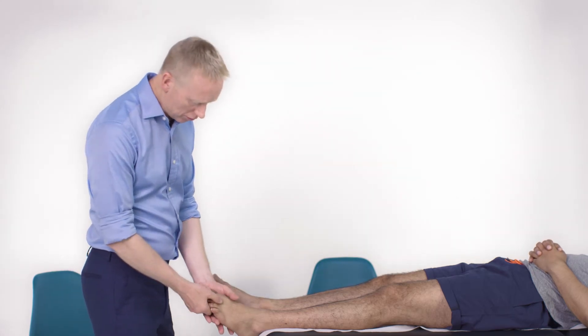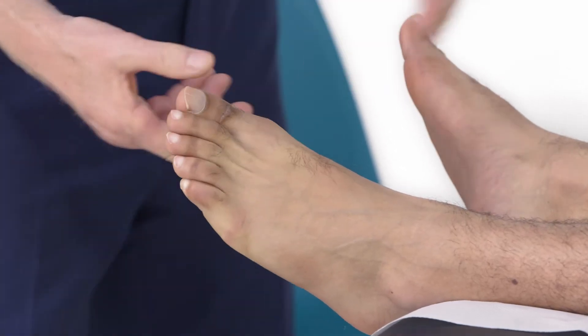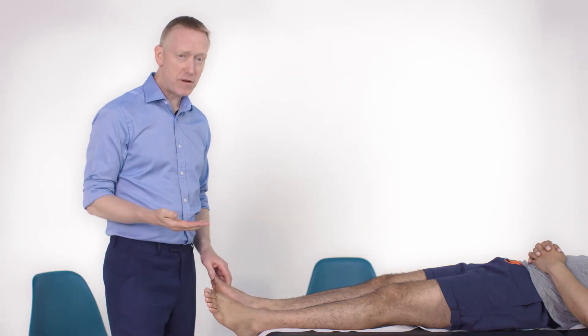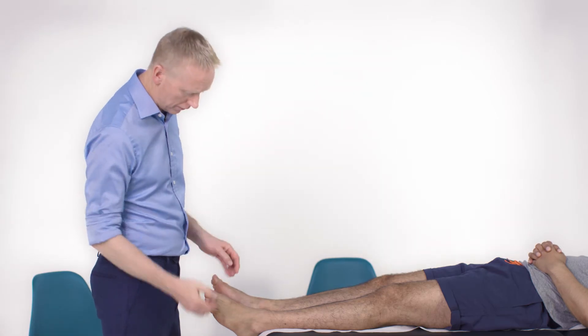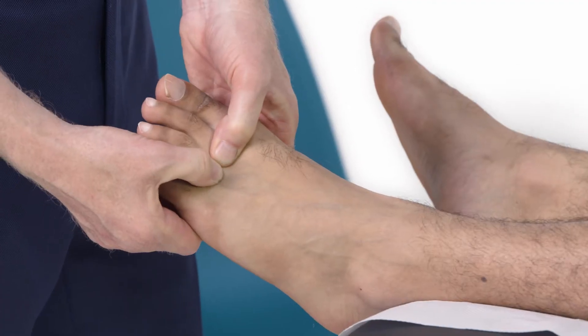Next, I'm going to squeeze gently across the metatarsal heads, watching the patient's face for pain. If there is any tenderness, pain, or discomfort, I would go on and bimanually palpate the metatarsal heads, a bit like we do in the hands.